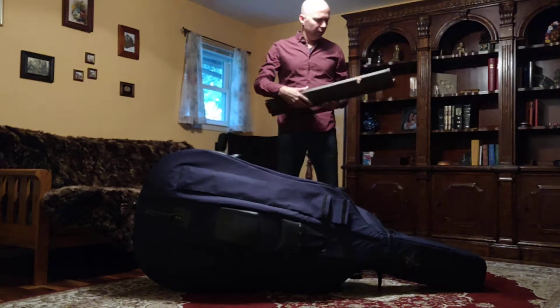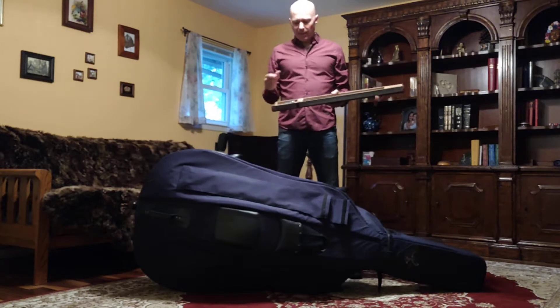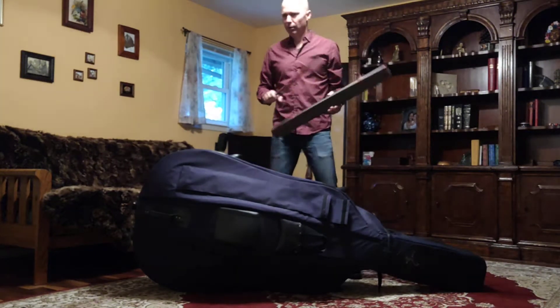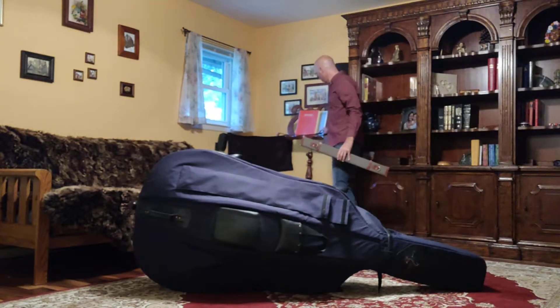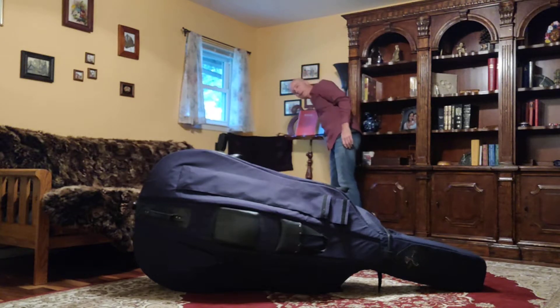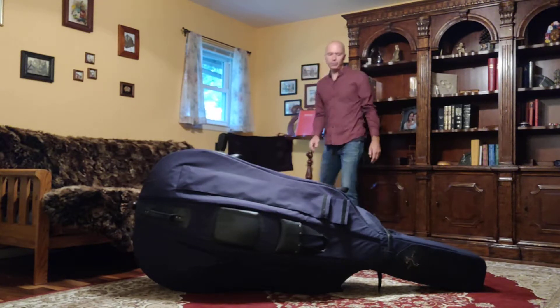end up breaking our bow. So take that bow out of there and we're going to carefully set it on our music stand like that, so that it's not on the floor and it's not going to get broken.